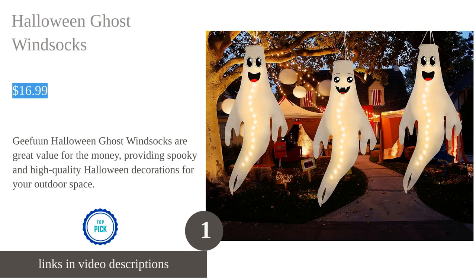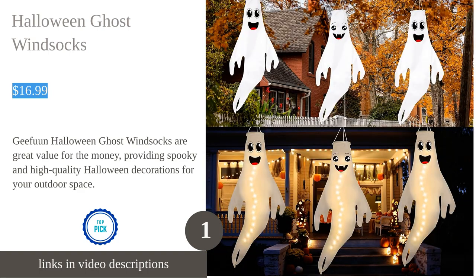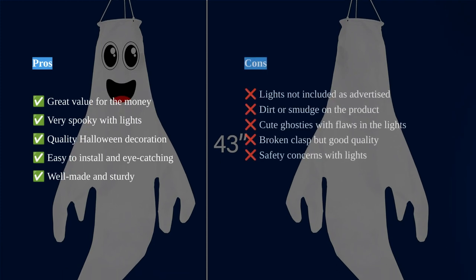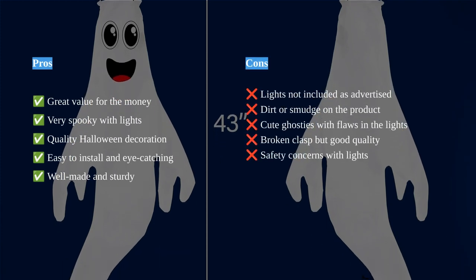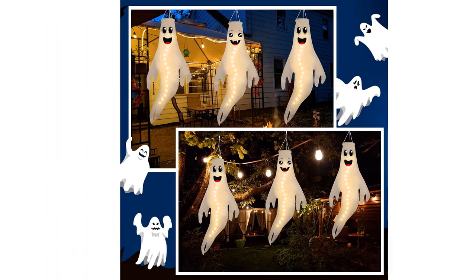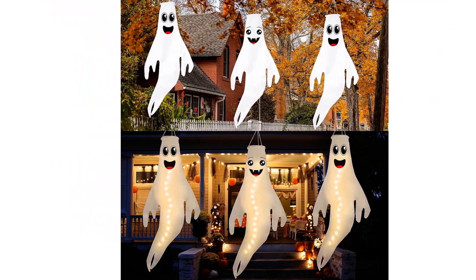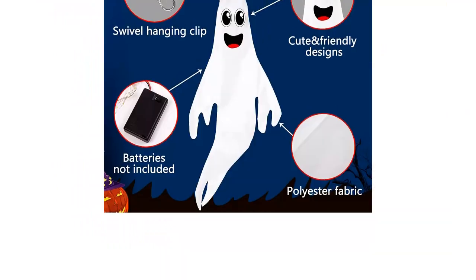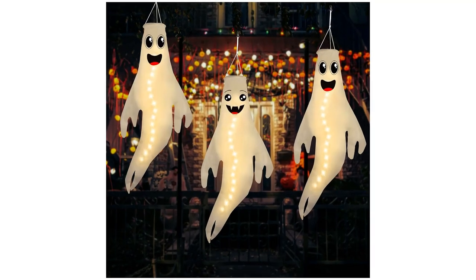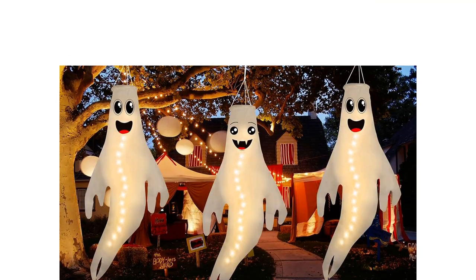The G Fun Halloween ghost hanging wind socks are a fun and spooky addition to your Halloween decorations. The package includes three ghost wind socks, each measuring approximately 43 inches tall and 26 inches wide. They are made of high quality polyester fabric and come with a string of 14 LED lights. These wind socks are suitable for both indoor and outdoor use and can be easily hung on a variety of surfaces such as trees, flagpoles, and front porch columns.